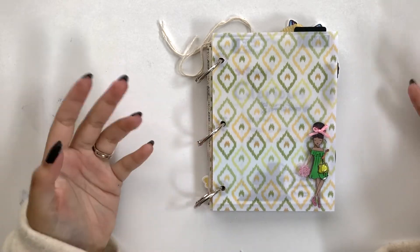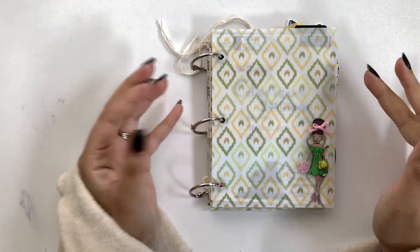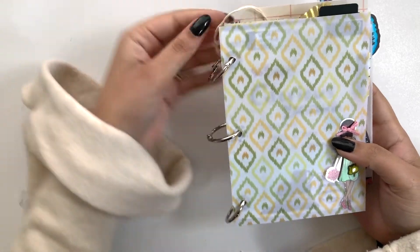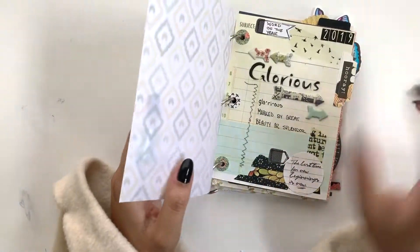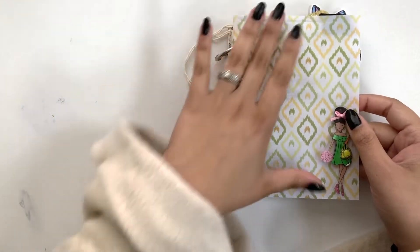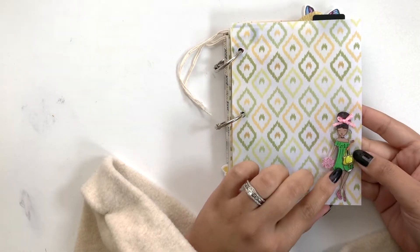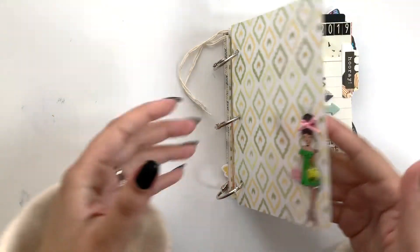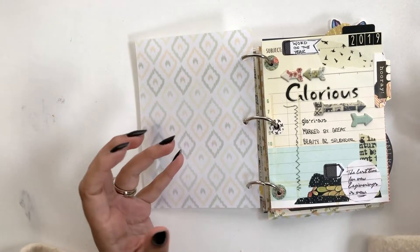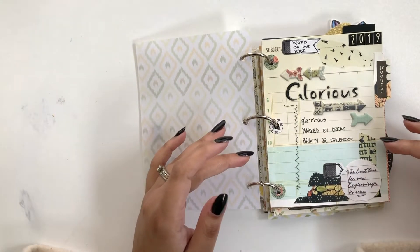Hey crafty ones, Ariana here from The Crafty Ways. Today I'm going to do a little flip-through of my word of the year, or 'One Little Word,' mini album that I created using Coco Daisy's December kit and January planner kit — some bits and pieces from each. I put this vellum on there as a cover, and this sticker I got from Hobby Lobby — I just think she's so cute. My word of the year is 'glorious.'